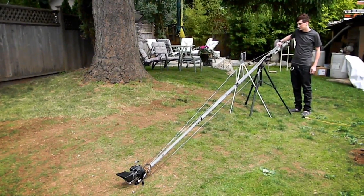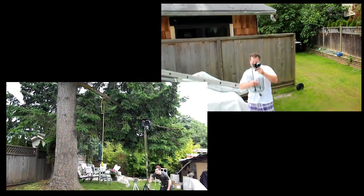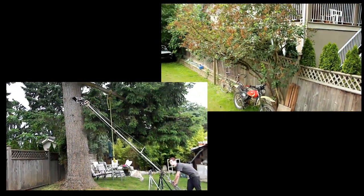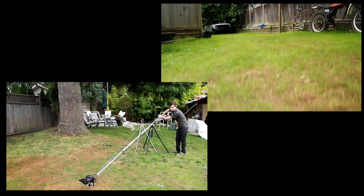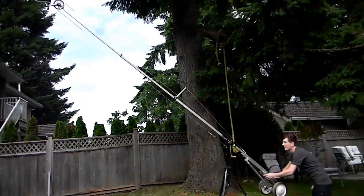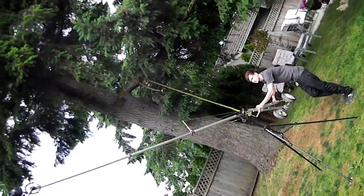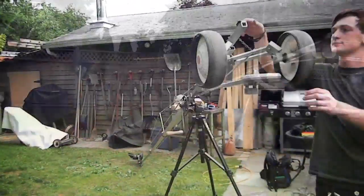Okay, this is an example shot. Oh yeah, look at that.